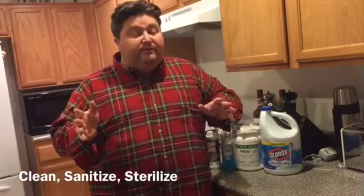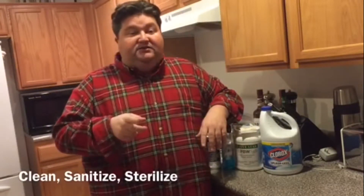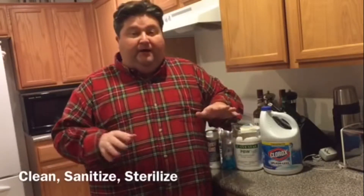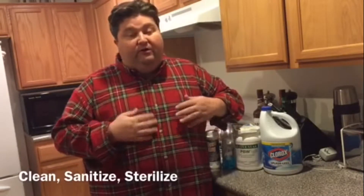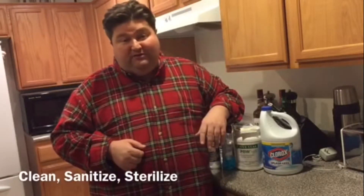Cleaning is pretty simple — it means we're going to wash away all visible dirt and stains. Sanitizing means we're going to reduce the level of harmful microorganisms to a safe level. Remember we're dealing with yeast, a microorganism itself, and it doesn't need any more competition.